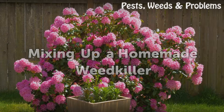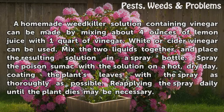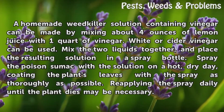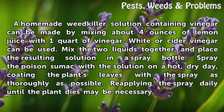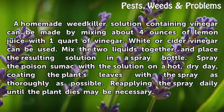Mixing up a homemade weed killer. A homemade weed killer solution containing vinegar can be made by mixing about 4 ounces of lemon juice with 1 quart of vinegar. White or cider vinegar can be used. Mix the two liquids together and place the resulting solution in a spray bottle. Spray the poison sumac with the solution on a hot, dry day, coating the plant's leaves with the spray as thoroughly as possible. Reapplying the spray daily until the plant dies may be necessary.